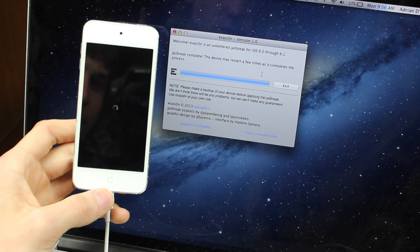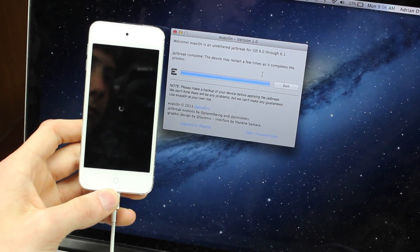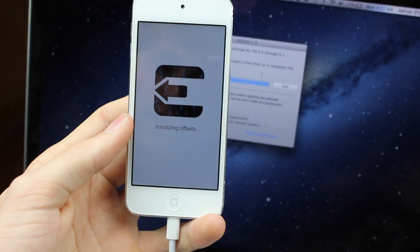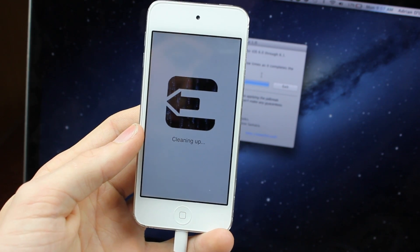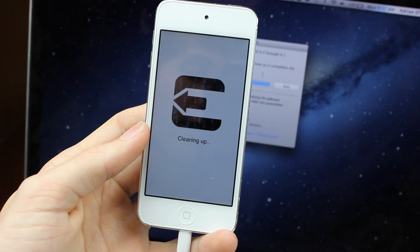Now the jailbreak is complete. When your device restarts, it should have Cydia. Your device will start a few times, and the Evasion logo will pop up and clear a few things up, but in a few restarts it should be ready to go.